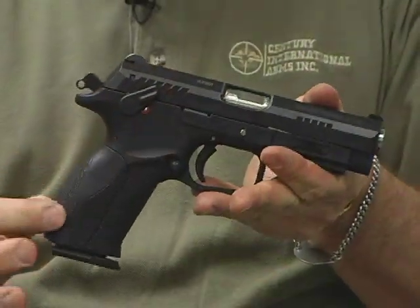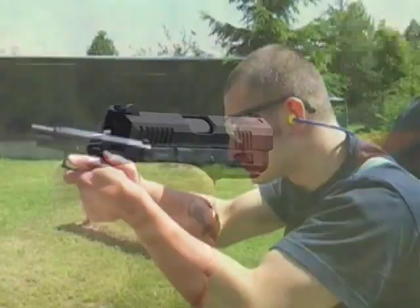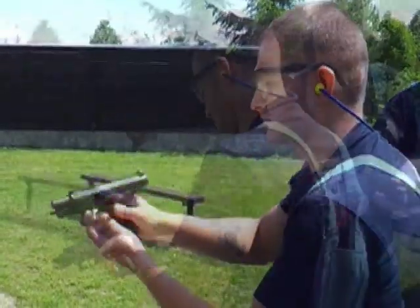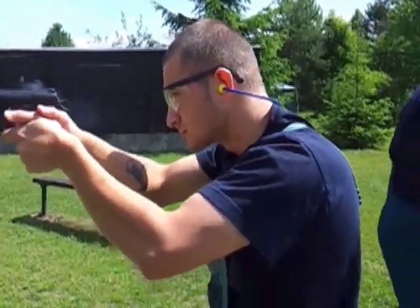Four interchangeable grip back straps ensure a comfortable, ergonomic grip for virtually every user. The K100 was put through a heavy-volume reliability test, with 1,250 shots fired over 15 minutes, and not one failed.